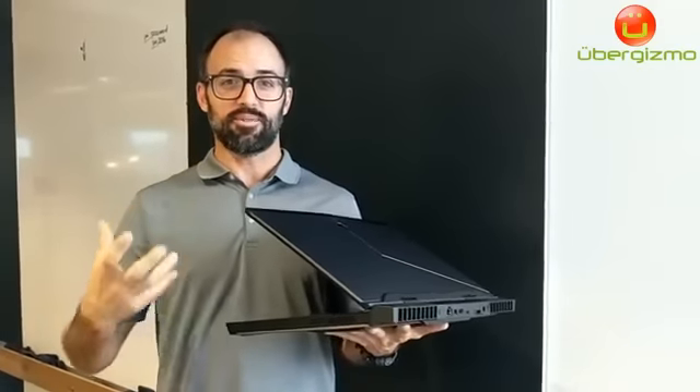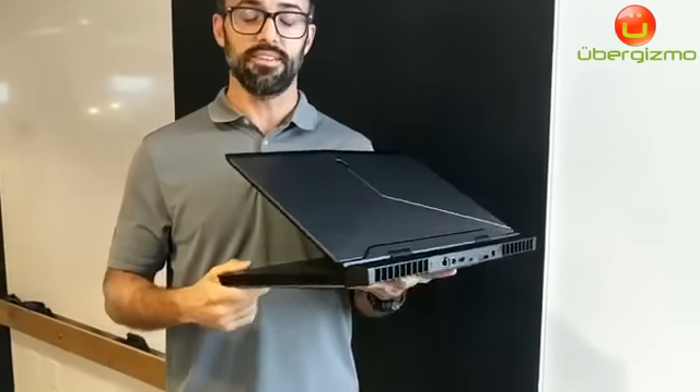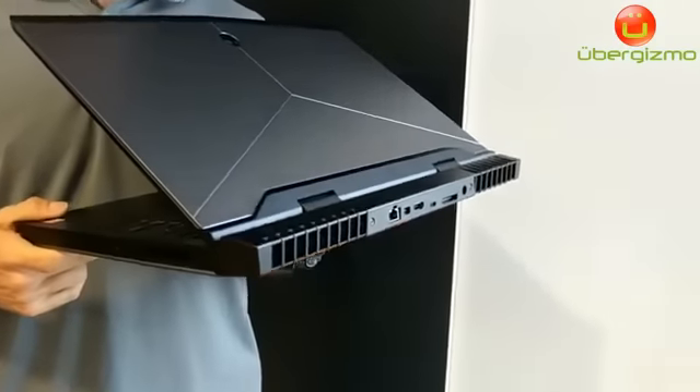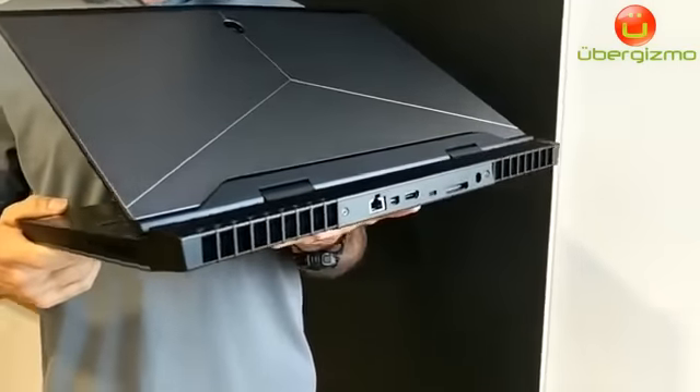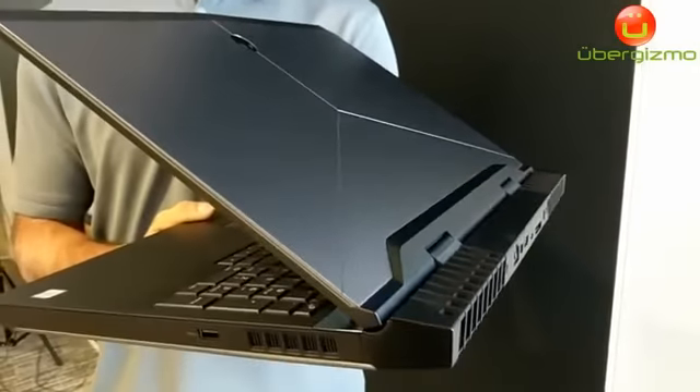Hi, I'm Eddie Goyanez, Alienware Product Marketing Manager, and what we have here is the Alienware 17. This CES we'll be announcing the new Alienware 17, 15, and 13, featuring Kaby Lake, or the 7th generation Intel Core-i processors.